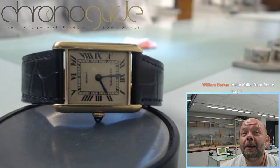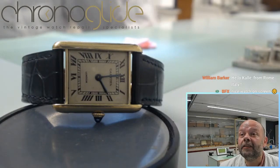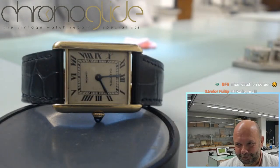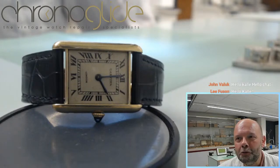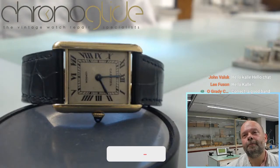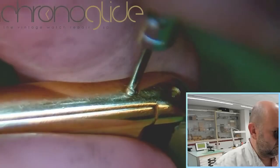My name is Kalle Slaap and I'm a watchmaker from the Netherlands and we're going to do some live watchmaking. I'm going to disassemble this 1940s Cartier with London on the dial. It's supposed to have been serviced only a few years ago, but we're not too sure about that, so it might be interesting just to look at the movement. It is a 1940s Cartier, so I suspect the movement is just lovely.